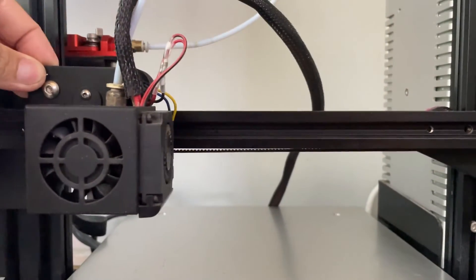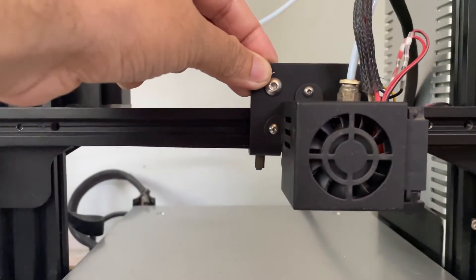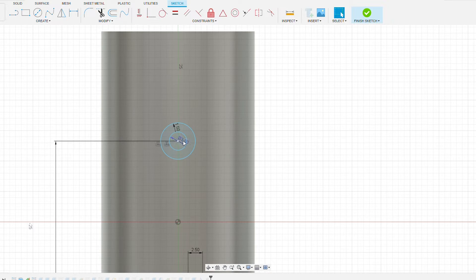The plan is to replace the extruder carriage with something that can dispense Rangoli powder. Let's fire up Fusion 360 and design a dispenser with a lever that can do the job.